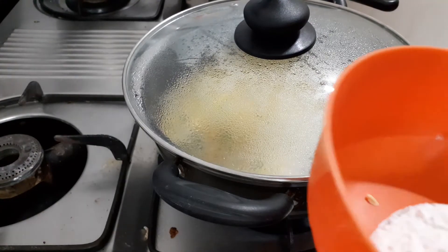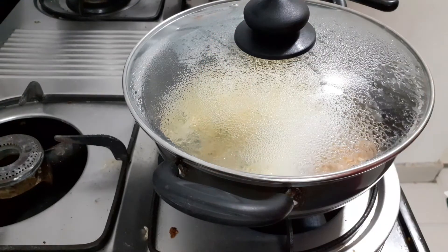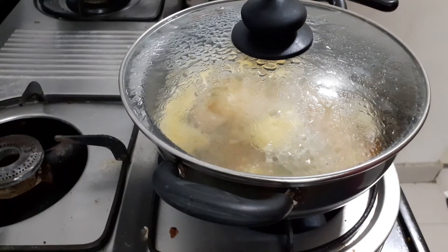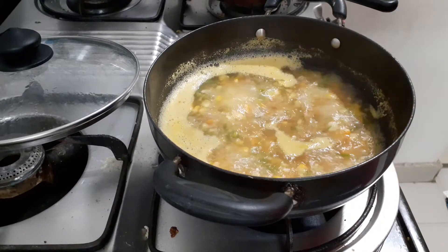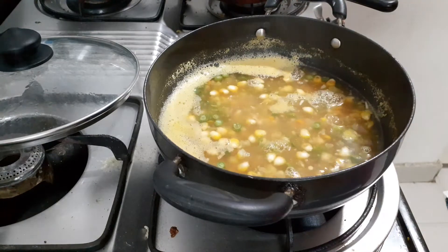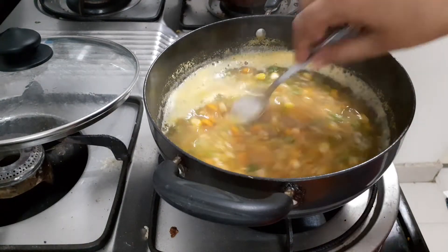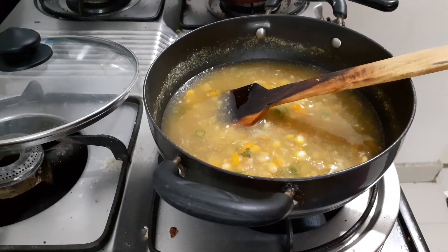Add a little salt. Add 1 spoon of corn flour with a little water. Cook for 5 minutes, then add the corn flour mix.